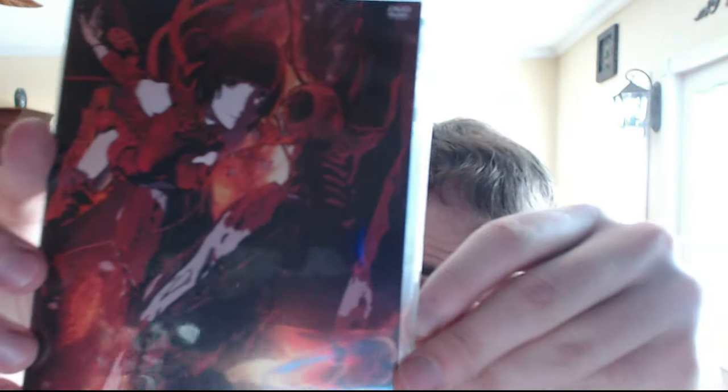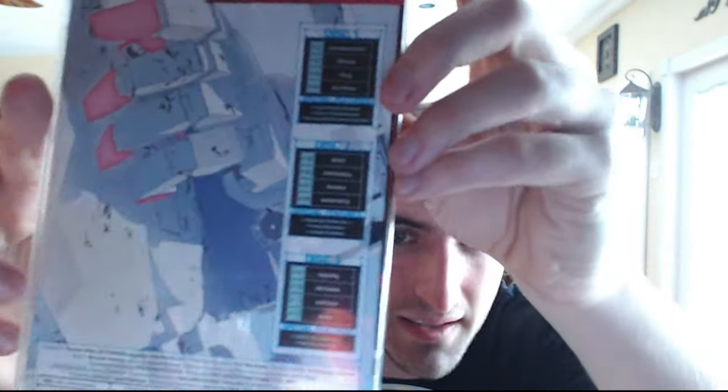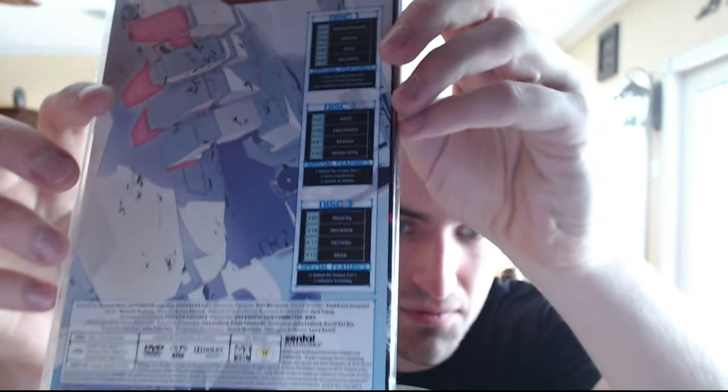Let me show you guys the DVD cover. Oh, this one's really cool — I really like the design of this one, it's real nice. And there's the back image for you. This one being DVD, it's three discs.